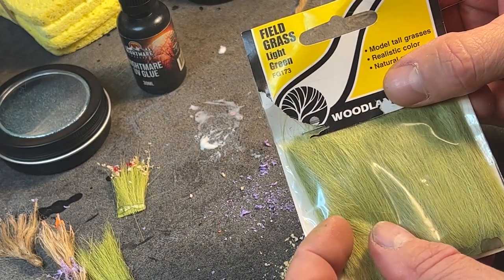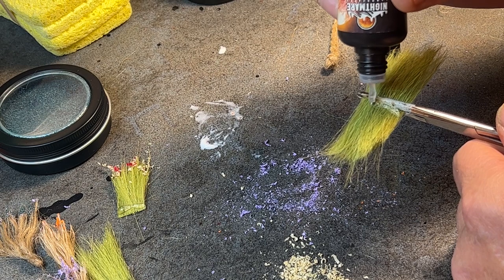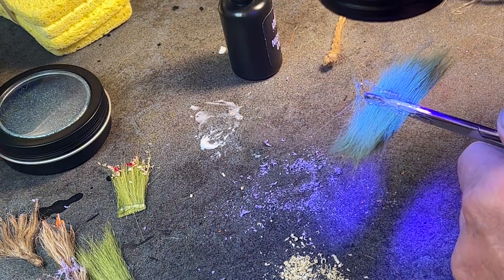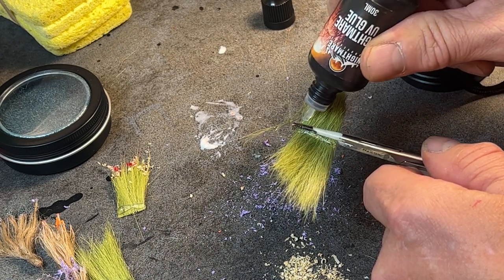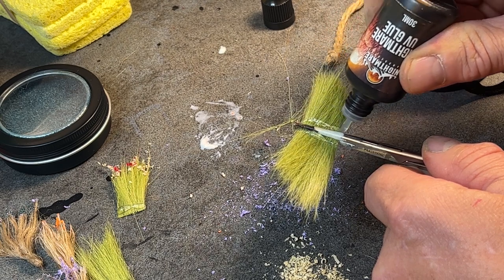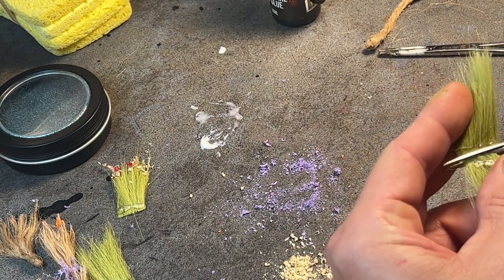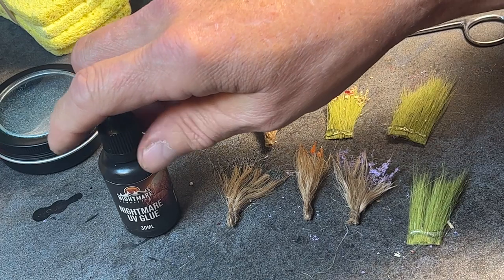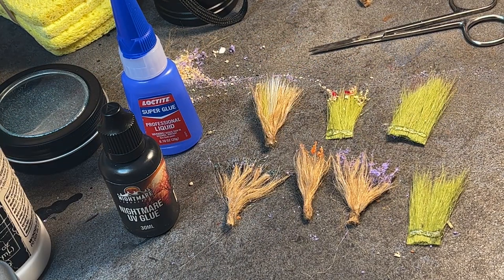Oh, and I almost forgot this little trick for using the scenic grass. And there you have it — some of the tricks and tools I use to make floral for my dioramas. Please like, share, and comment. If you have anything you want me to cover, please let me know. And please subscribe — I'd love to keep bringing these videos to you. Until next time, I'm Wes, and this is Wizardry.